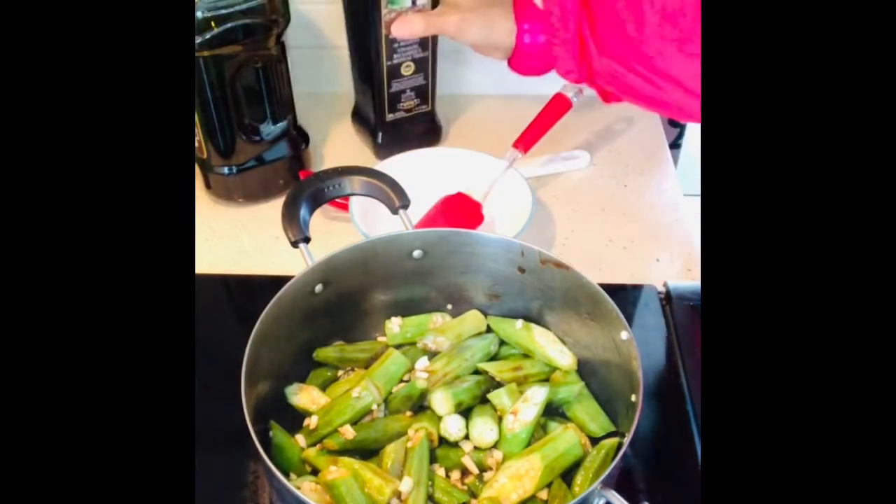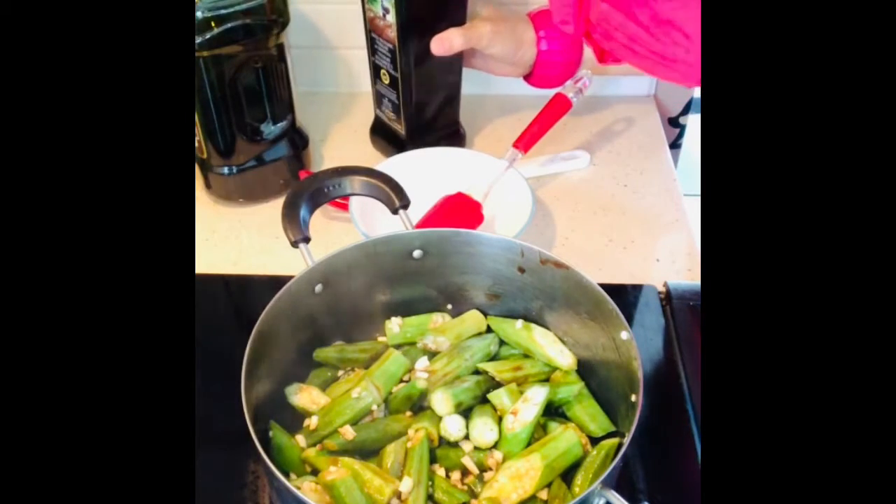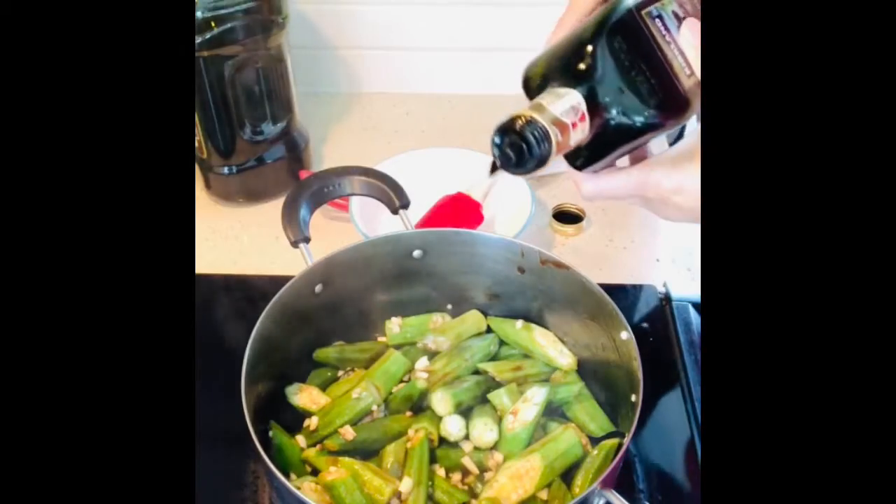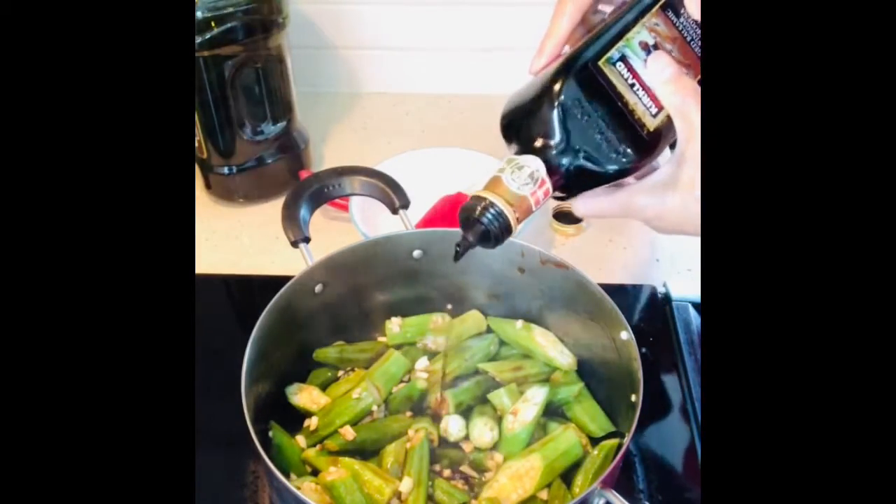And then let's put in some balsamic vinegar — just a tiny bit so it won't be too sour, just a few drops.